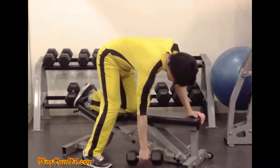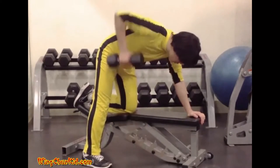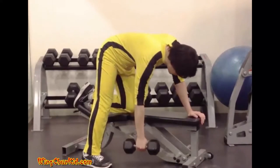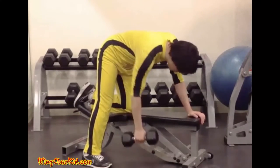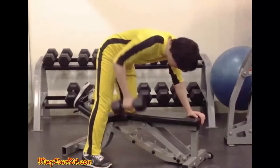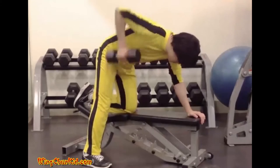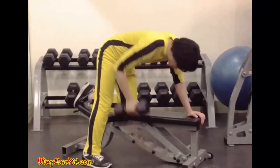Single Arm Dumbbell Row. Place a moderately weighted dumbbell on the floor next to a flat bench. Grasping the weight in your left hand, place your right hand on the bench to brace your torso in a position parallel with the floor. Place your right foot forward and left foot to the rear.